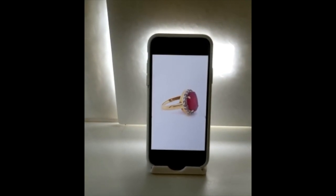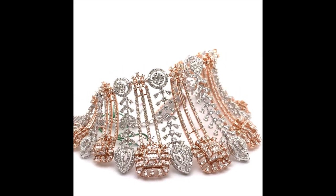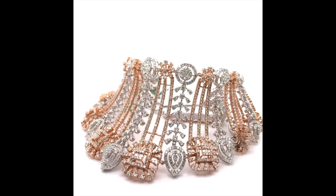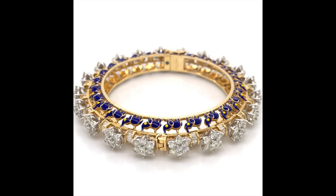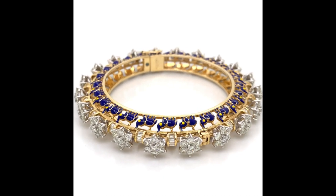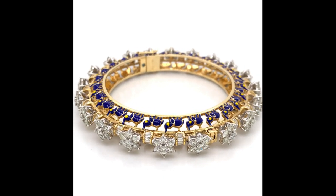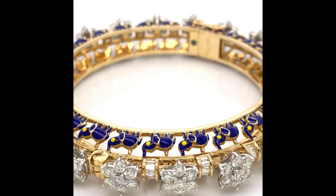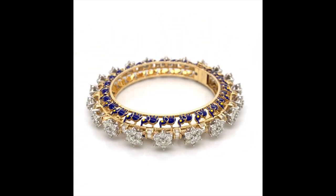Here are a few examples that we have shot using the Gem Light Box. The images and 360 videos that you see are shot using the base turntable. You can also artificially zoom in to jewelry just by using the app, focus on intricate details, and then zoom out.